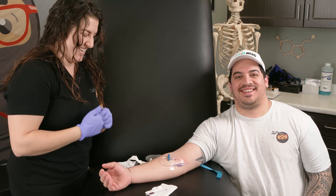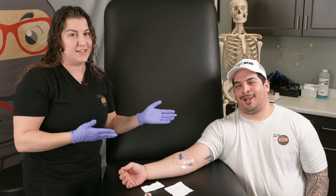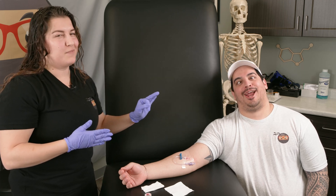And that is it — IV's in! All right Ninja Nerds, so Zach has his IV. He's gotten his medication and he's feeling a lot better.